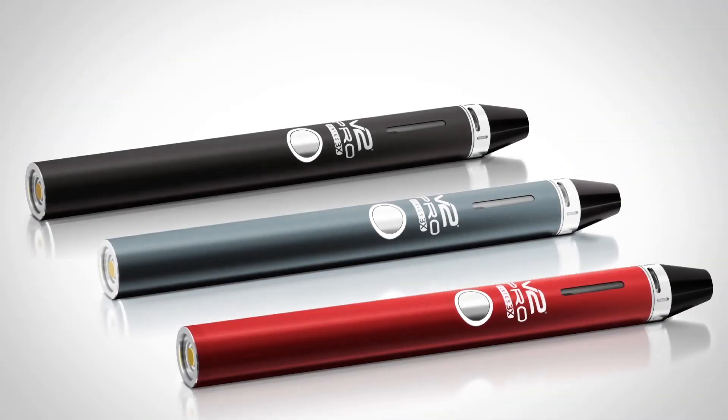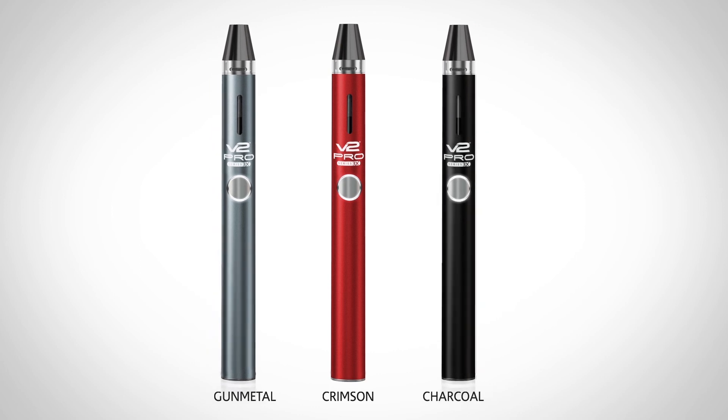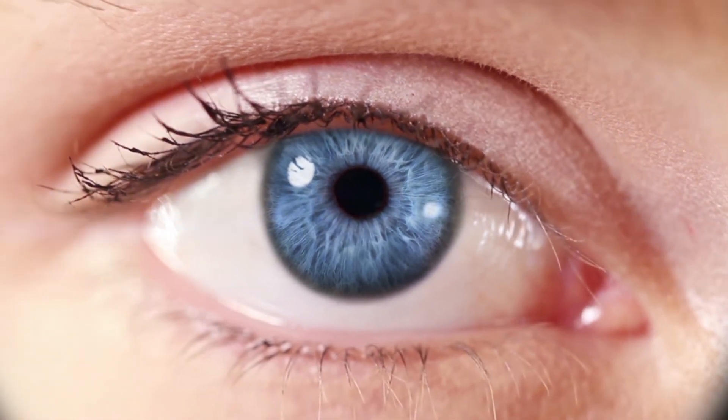Available in three eye-catching colors: crimson, gum metal, charcoal. Elevate your experience with Series 3X.